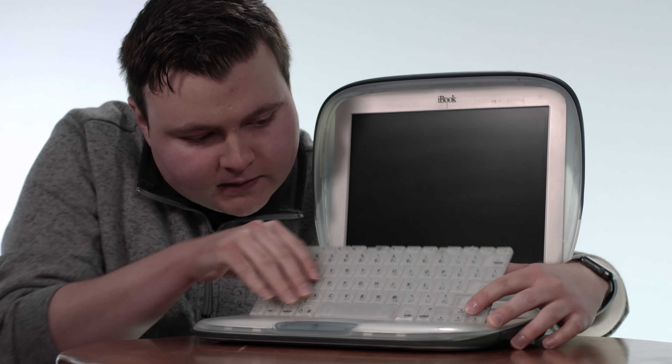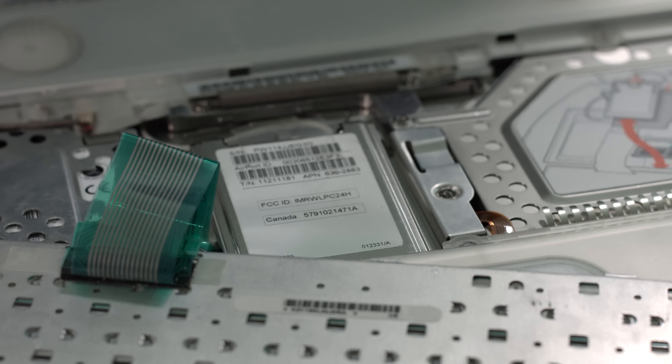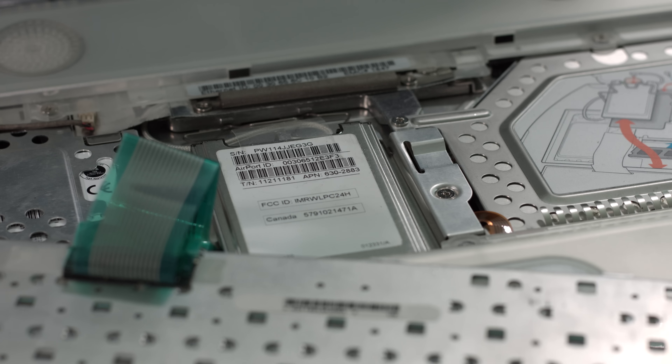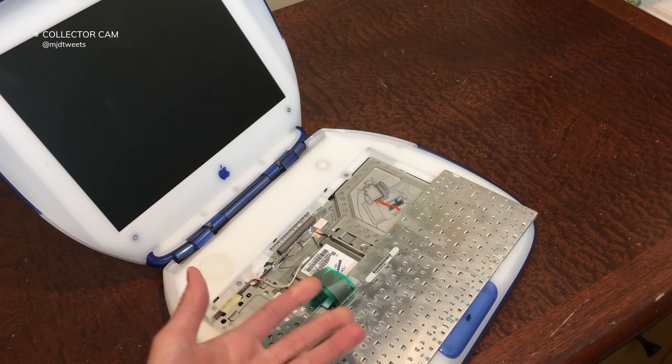A cool thing about upgrading this computer and getting into the internal components was that you could actually do it right through the keyboard. These two notches on top would just flip up and the keyboard would lift right out, giving you access to components including the Airport card. That was kind of an easy open solution with this old iBook — and this is so unlike Apple, at least today.